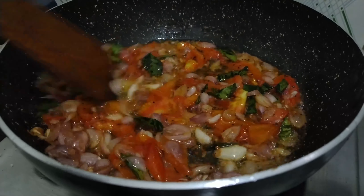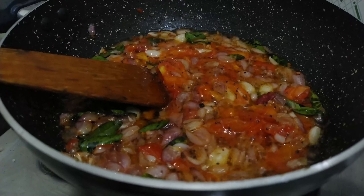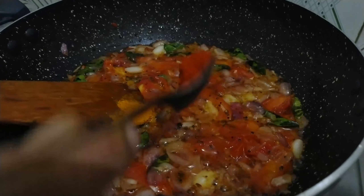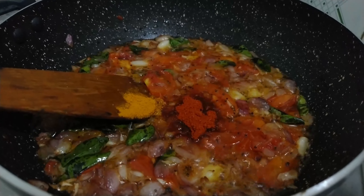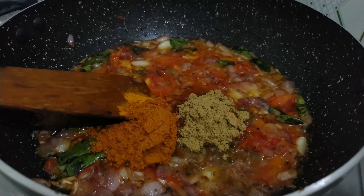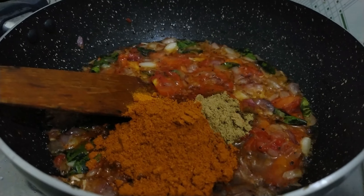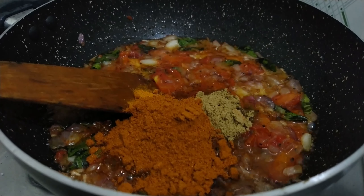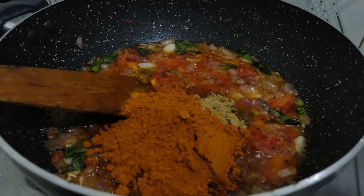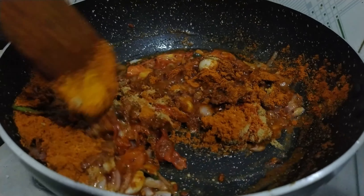We will heat the takali in order to heat the takali. Let's make a little bit of the columb. 1 spoon of salt, 5 spoon of salt.